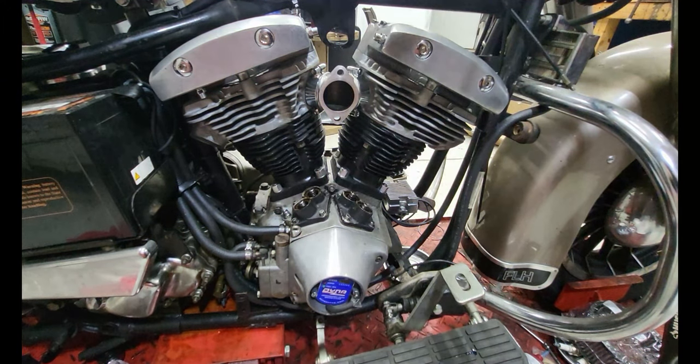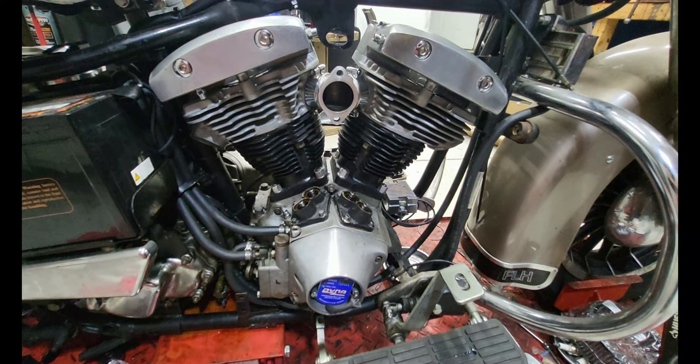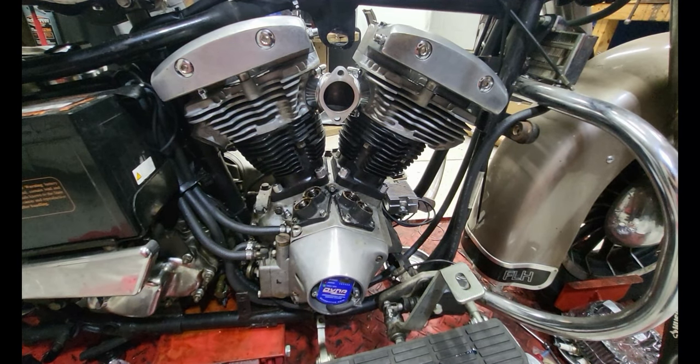57.7 boys — heads are on, heads are torqued, cylinder bolts are torqued, intake is on, heads are clocked, intake is tight. That's it. This video is going to be a little bit long but I really hope it helps somebody out.